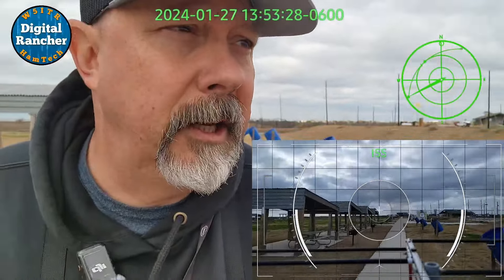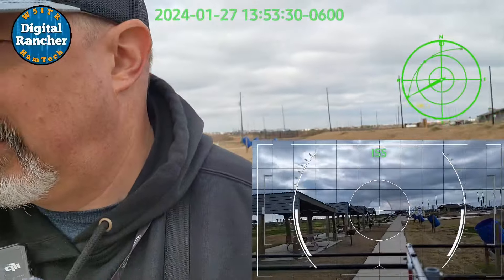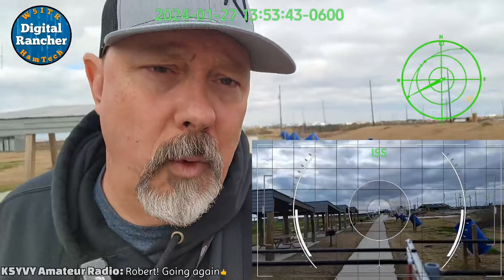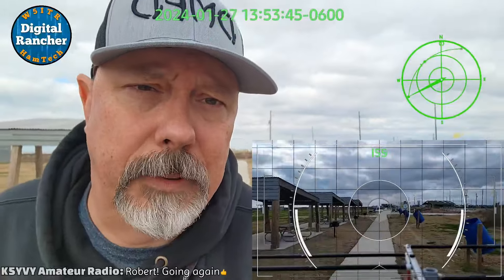A really nice state park — they've got really nice facilities. The bathrooms, all the pavilions, they're all really new, really nice, and they've got great outdoor showers here. We're going to try again — this is an official pass for Winter Field Day to complete the objective. We've got about 20 seconds.